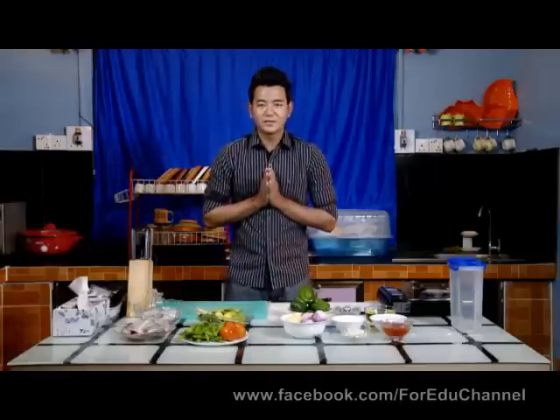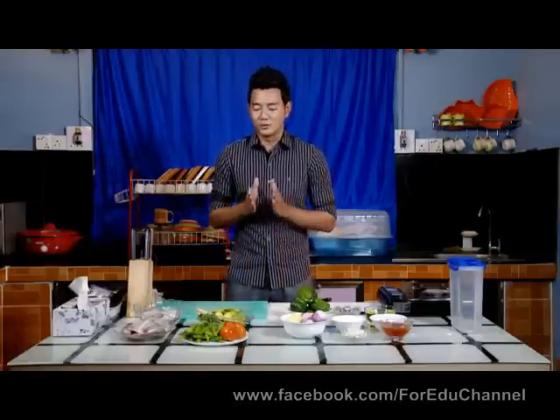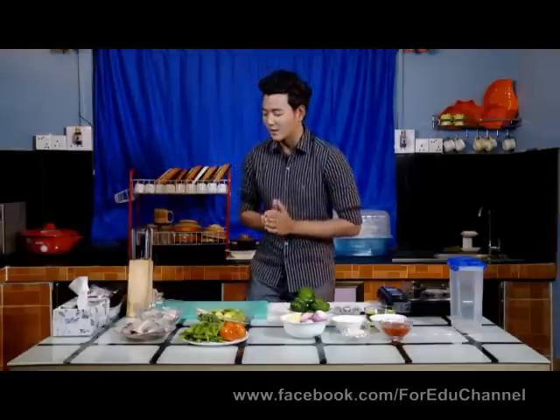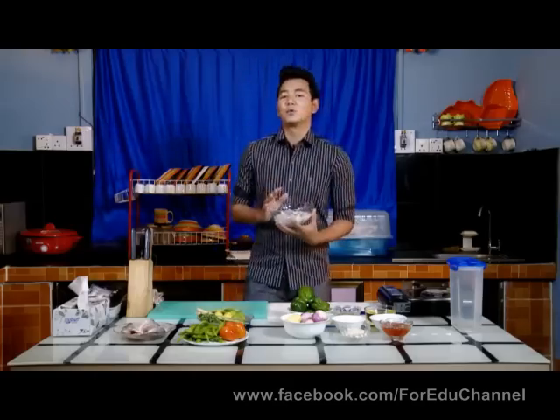Hello everyone, welcome to the video. I am very happy to introduce you. If you're ready to use the soap — it's talking about the soap, which will sort the soap itself.